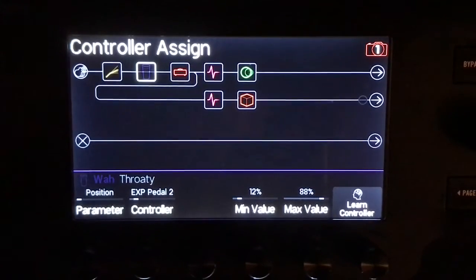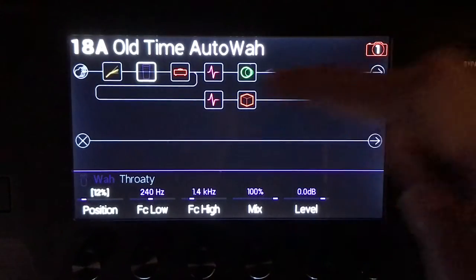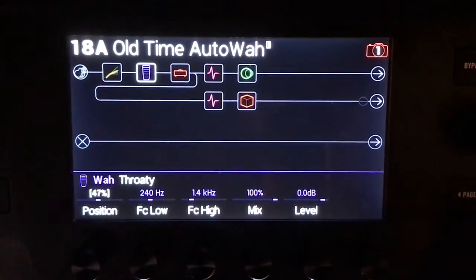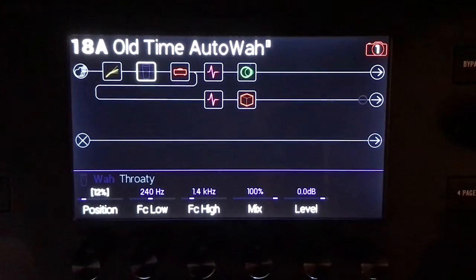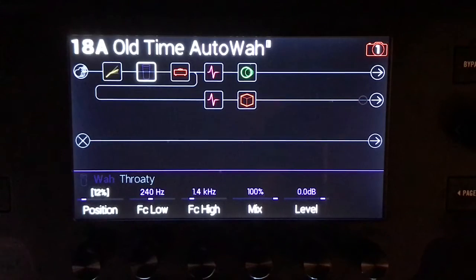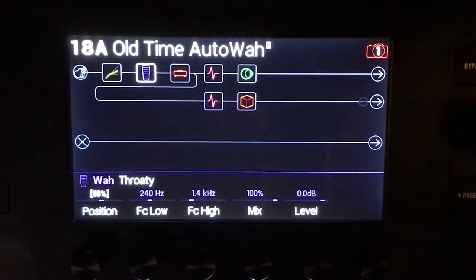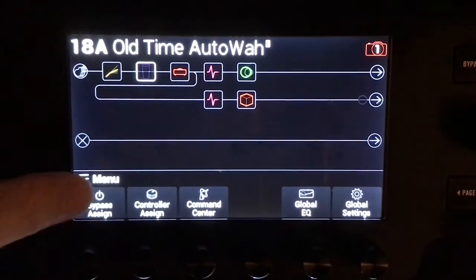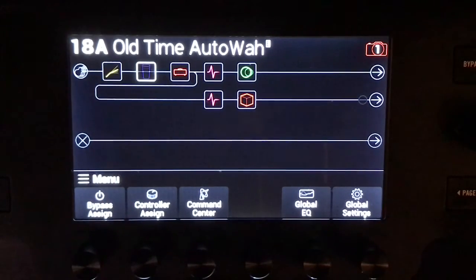Basically, what I needed to do was bypass the pedal — make sure that it's on bypass. And now when I press forward... that's as high as it goes, and then it goes back to normal. And then when I press forward again, it wahs. So basically you just need to set all the control parameters: bypass assign and controller assign. Make sure that the wah itself is bypassed, and then it'll function.